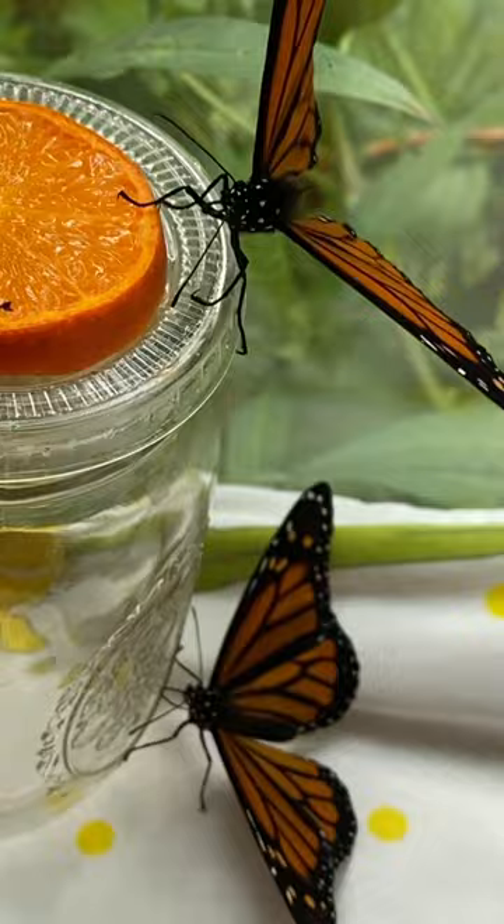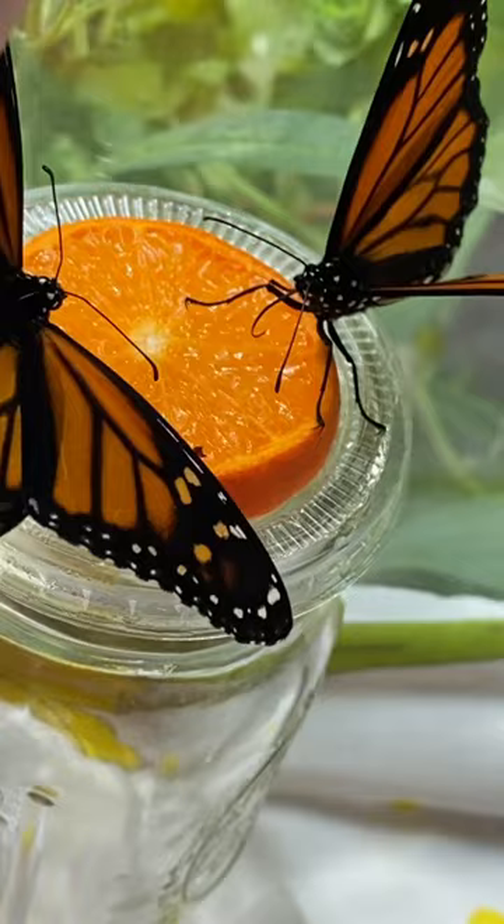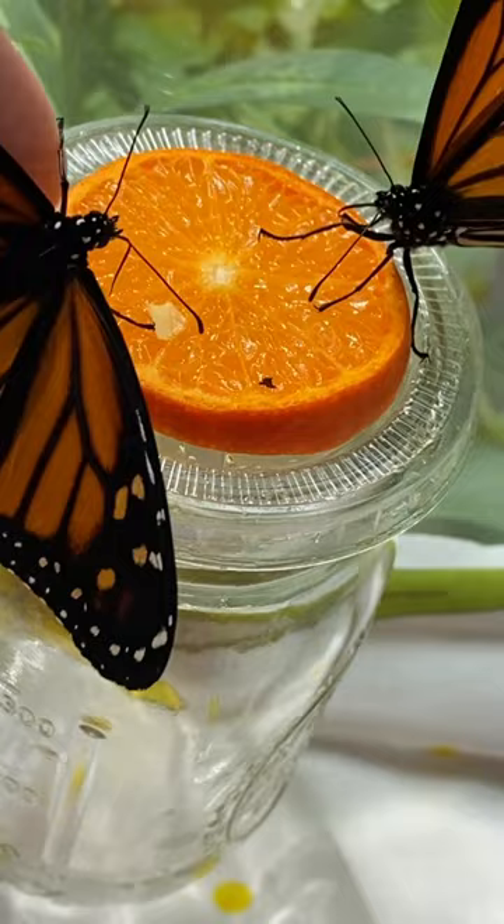This is a male and this is a female Monarch butterfly — no dot, see there, there's no dot, and it's got thicker-looking veins. The male has a dot and thinner veins. That's how to tell between a male and female Monarch butterfly.